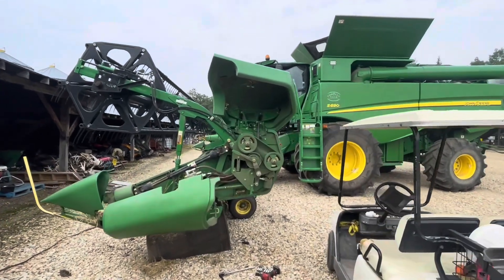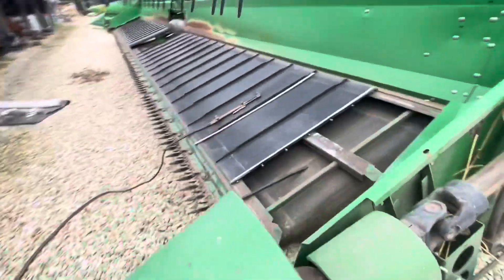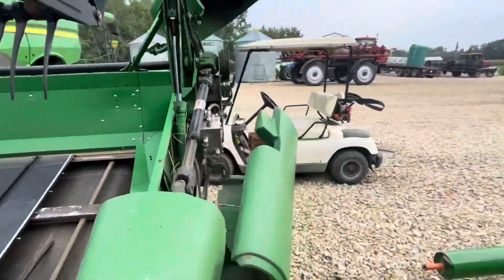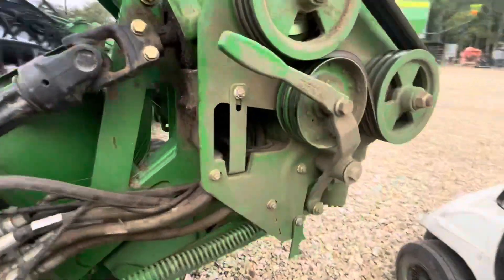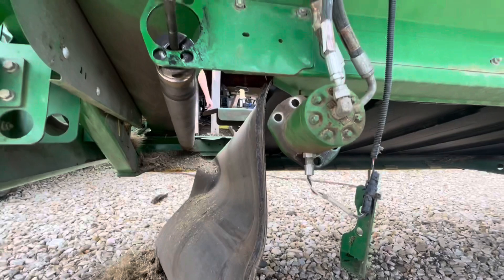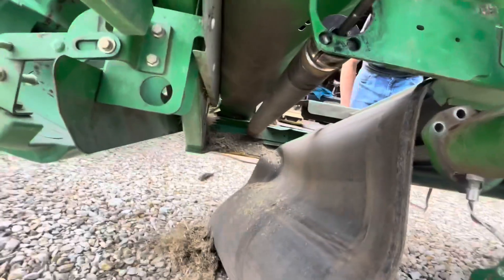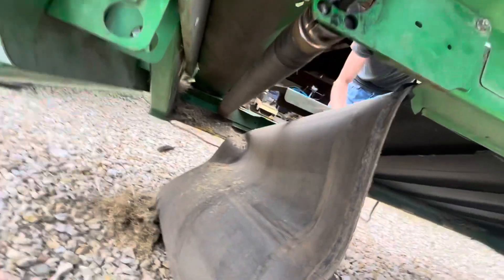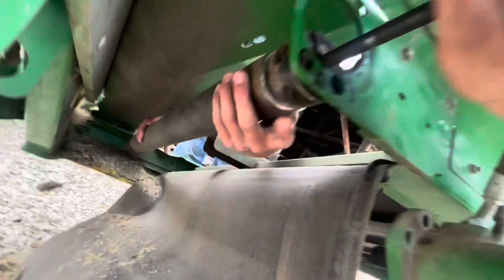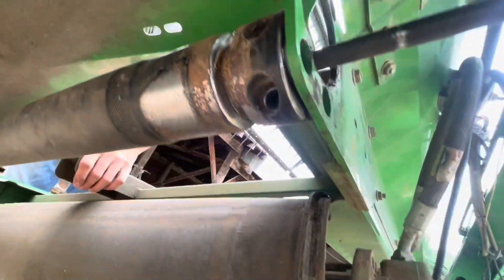We're working on a 640D draper header — this is the right side. We're trying to change the bearing in the outer roller. Alex popped the back motor off; that was 18 millimeter bolts for the motor, and then 8 millimeter for the clevis piece, which screws right in. Take those bolts out and you can slide the motor shaft out.